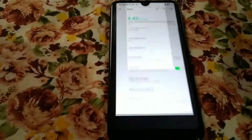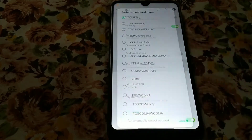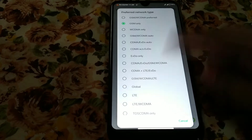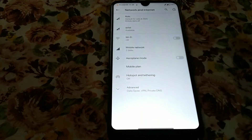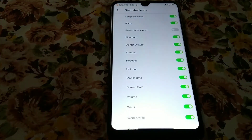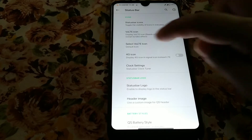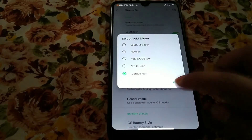You will get so many options — preferred network type — so many network types are available here. I have selected some animations. Moving on to the Ancient ROM features: in the status bar section first, you can change the status bar icons to whatever you need. You get every customization here, and there are so many VoLTE icons provided by the developers.